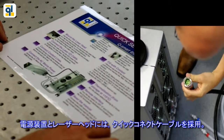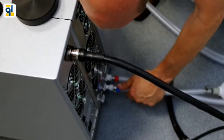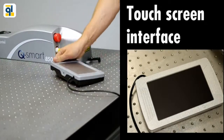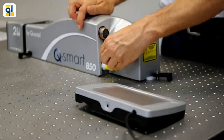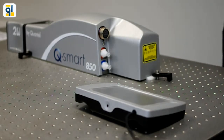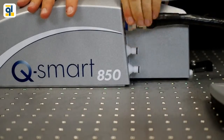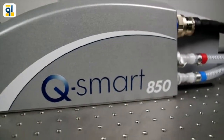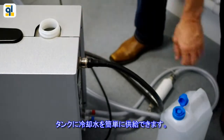The power supply and laser head are equipped with quick connect cables. It is easy to access the water reservoir from the top of the power supply.